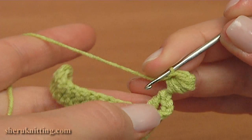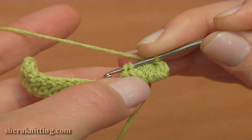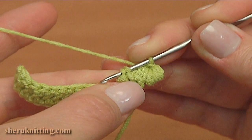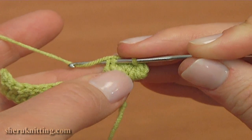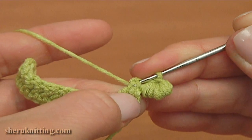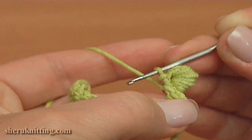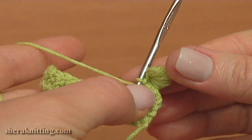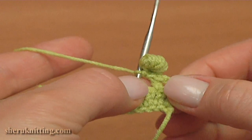Now insert the hook into the 2 loops of the double crochet like this. Yarn over the hook, take the working yarn, and pull it through at once by making a slip stitch. The first picot is made — it is made on the top of the double crochet.